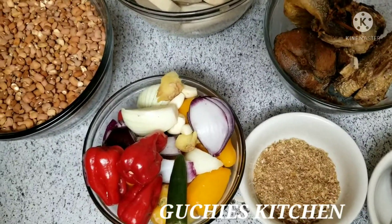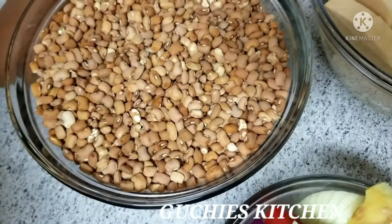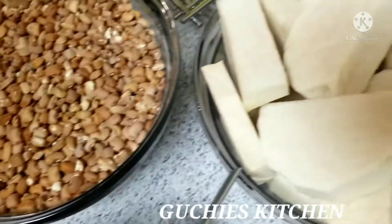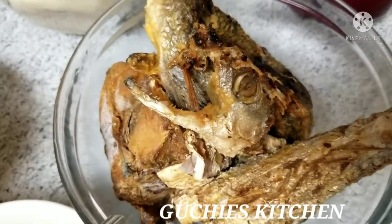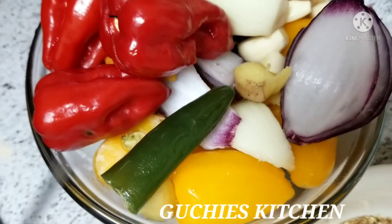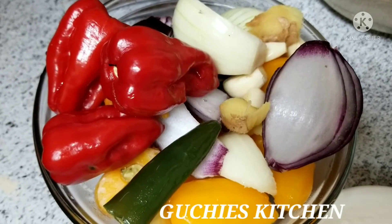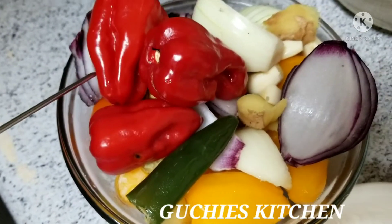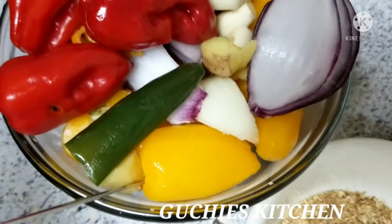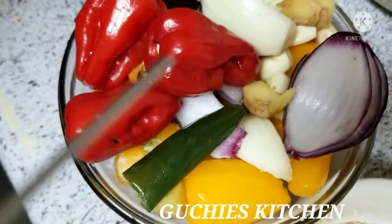So on my table I have beans. You can go ahead and use black-eyed peas or any beans of your choice, but this is how we do it back in Africa. So here is yam — yam and beans are the stuff for this occasion. I have fish; this is homemade smoked fish and we'll be using this as well. Next is my peppers. I have ginger, garlic, white onion, red onion, scotch bonnets — I have three scotch bonnets — one green chili, and some sweet peppers.